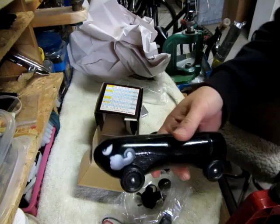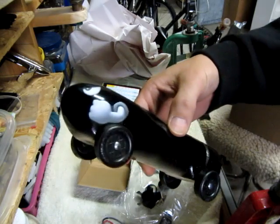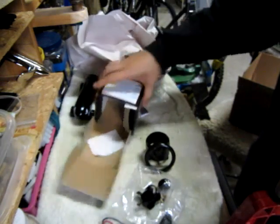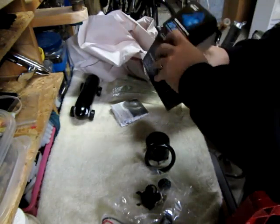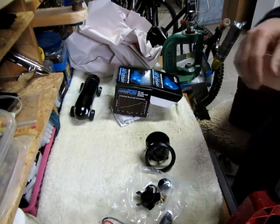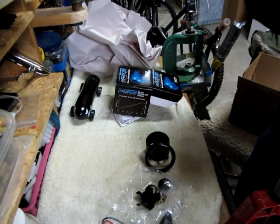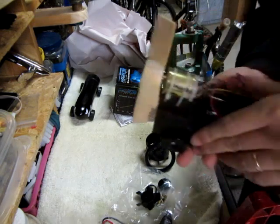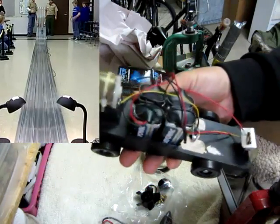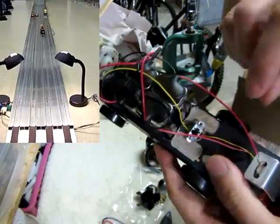You saw my son building a Pinewood Derby car that I was helping him with. This is his car. Well, the adults get what they call an outlaw class car that we can run just for fun. Several years I've made some crazy contraptions, and here is my latest creation. I ran this last year and it did pretty well.